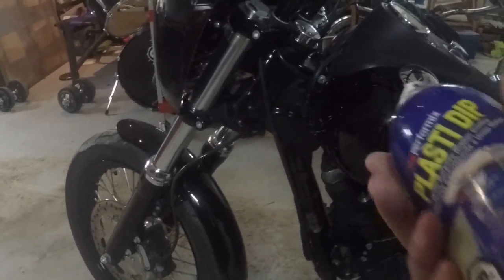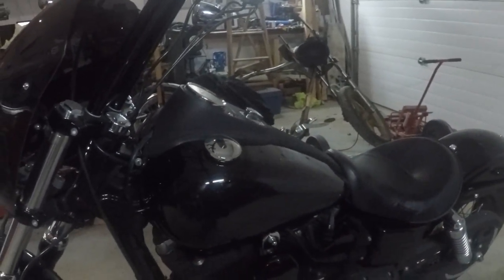It'll just be a matte Plasti-Dip black finish on the fenders and the tank, and on top of that I'm going to put some hand-painted graphics to see how that turns out. I could freehand something out of my head, or I could take something I've seen online and try to replicate and modify it a bit.